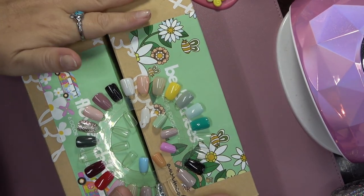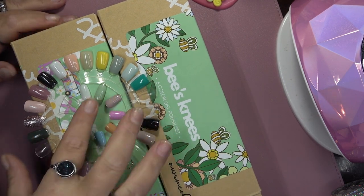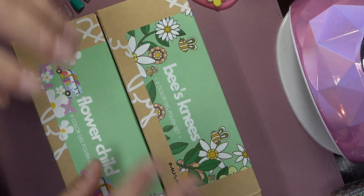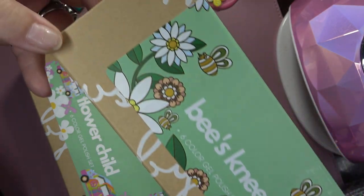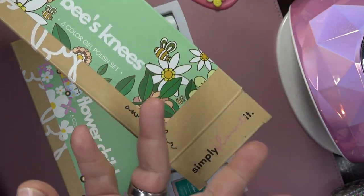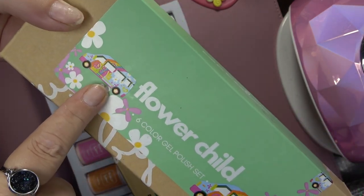Hey guys, welcome back to my channel. In today's video I am going to be showing you some brand new McCart gel polish sets. Right here we have two of their new collections: Bee's Knees and Flower Child, and I have them all swatched out for you. They all have names, which I thought was really cute. I absolutely love the packaging — it reminds me of biodegradable packaging, just simply beautiful. It's got little bees with flowers, so adorable. This one comes by the Awesome Color, which is also by McCart, and the Flower Child has got this gorgeous old-style little minivans packaging, so cute.